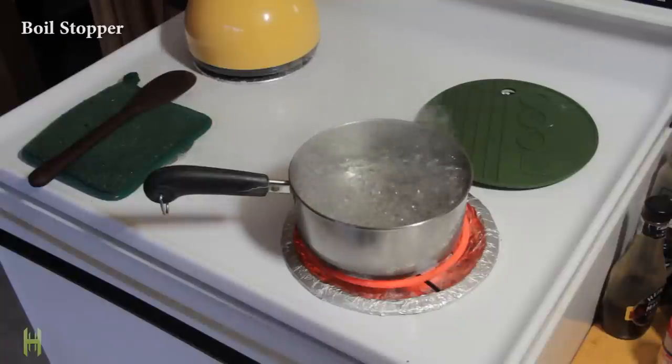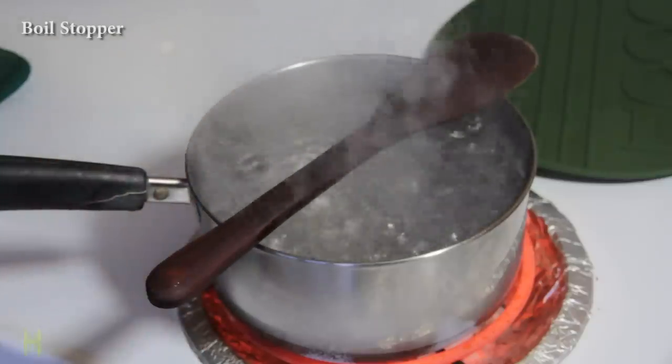Want to avoid a pot from over boiling? Stick a wooden spoon across the top and the water won't make it out of the pot.